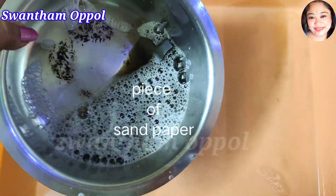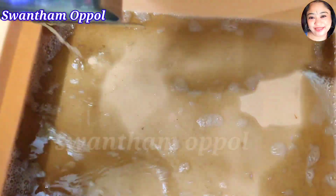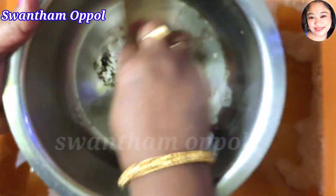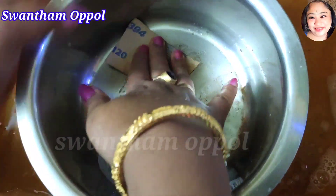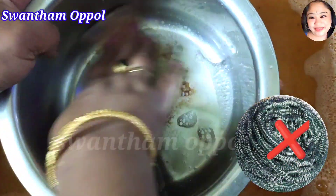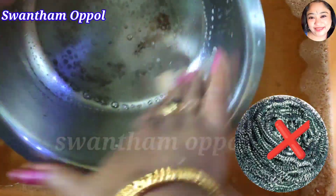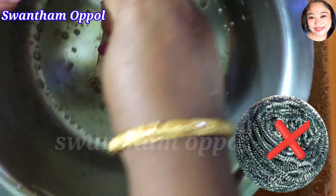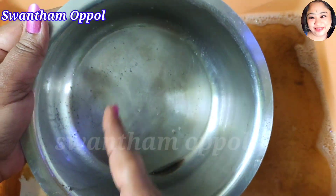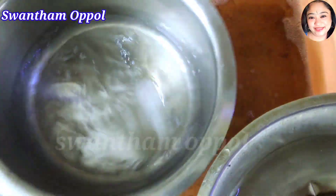I will add a little bit of water. Then we will put sandpaper on the other side. I will use sandpaper here and on the other side.